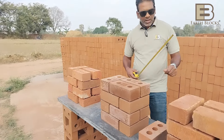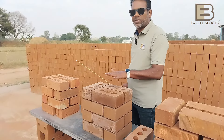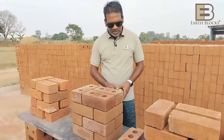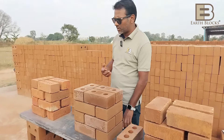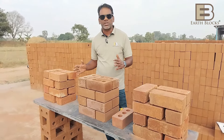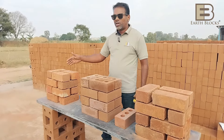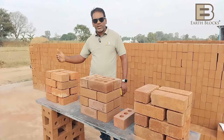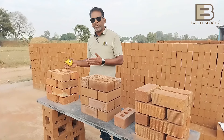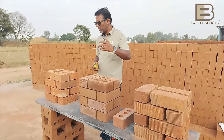None of the bricks available in the market which are burnt — CSEB is not burnt, these are cement stabilized and cured — have this consistency. Burnt bricks — country fired, wire cut, table mold — have a shrinkage issue. When you make them they are 9 inches, but drying reduces the size a little and baking reduces it much more. So you will need many more bricks to build the same wall compared to an EarthBlocks wall.